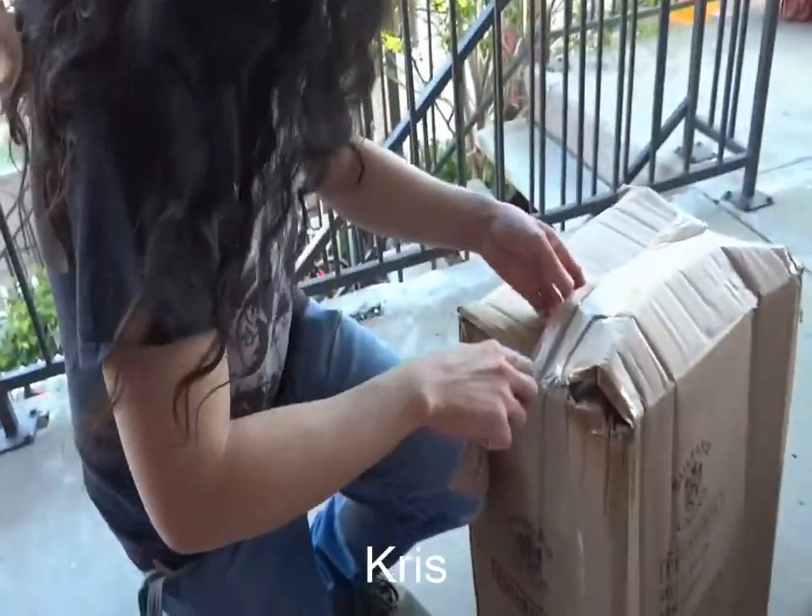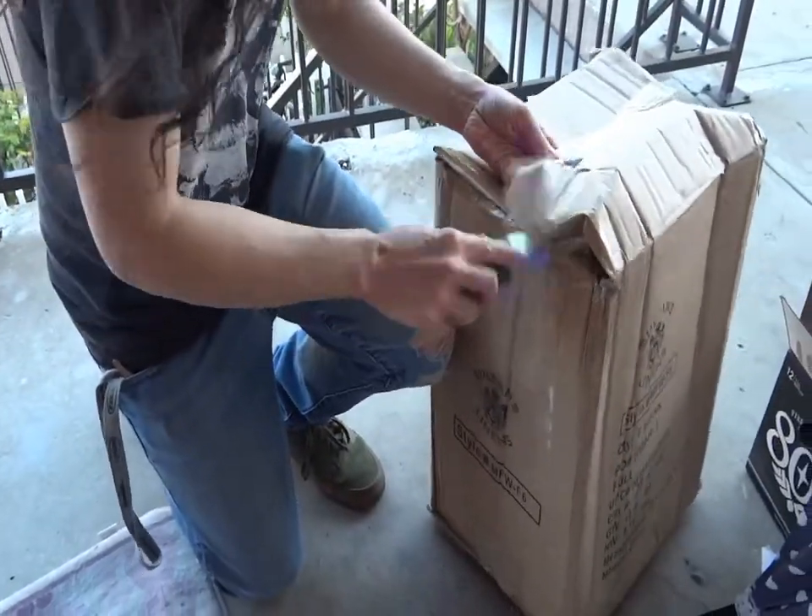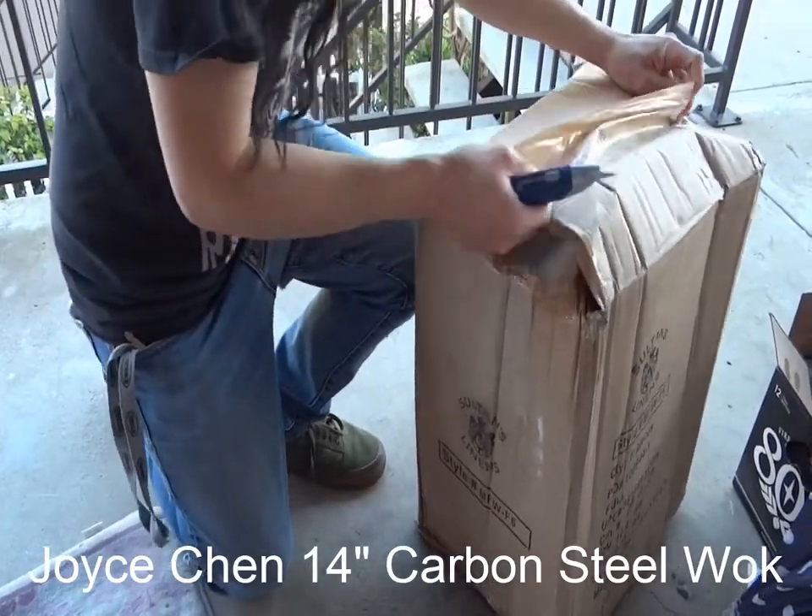Hi, I'm Chris. At the end of April 2020, my new wok arrived. It's a Joyce Chen 14-inch carbon steel wok.